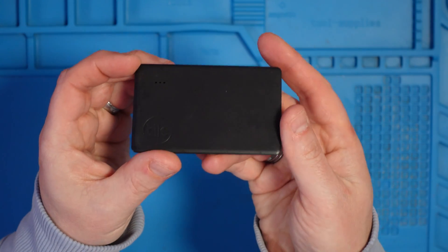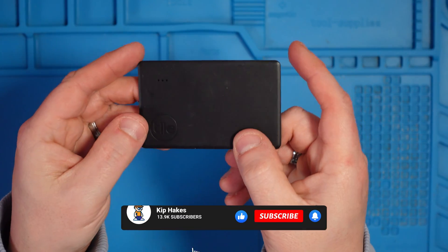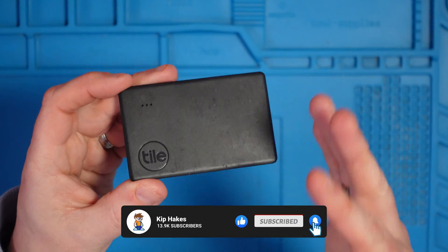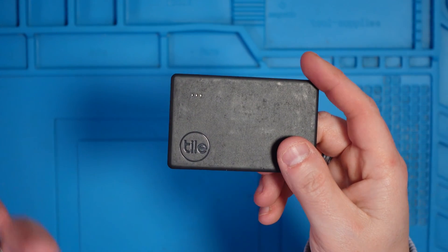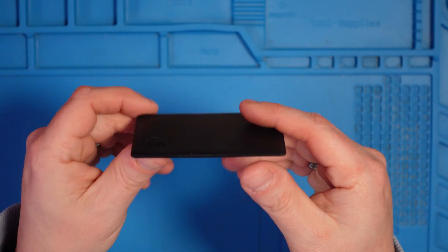Today we're going to be looking at this — it's a Tile wallet card. If you don't know what Tile is, it's essentially a sort of tracking network. I've got this in my wallet, and if I lose my wallet I can either make it play a little tone so I can hear where it is, or I can mark it as lost and the Tile network will help find it and get its location. It's a bit like an AirTag but more universal because you can use it on iPhone and Android, and it comes in this tiny form factor — just like another card in your wallet.